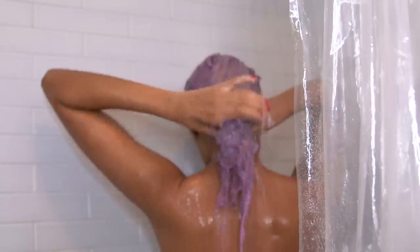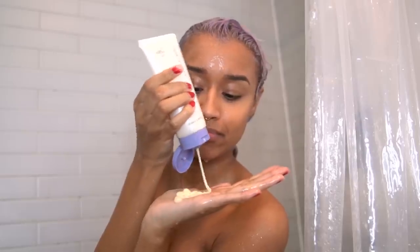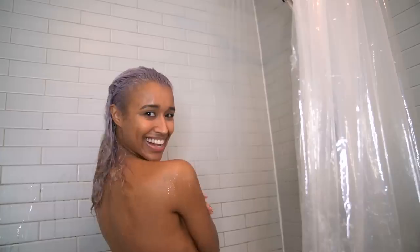20 minutes later I rinsed that all out and used the second step of the Ion Perfection duo, then styled as usual. Keep in mind that your hair will turn out lighter when it's dry versus when it's wet.